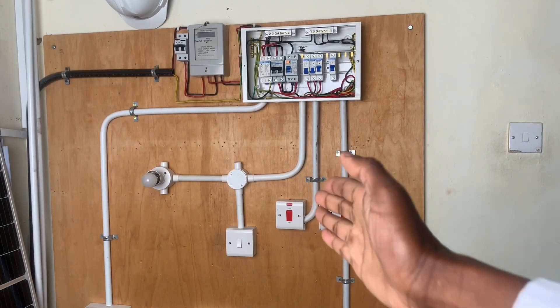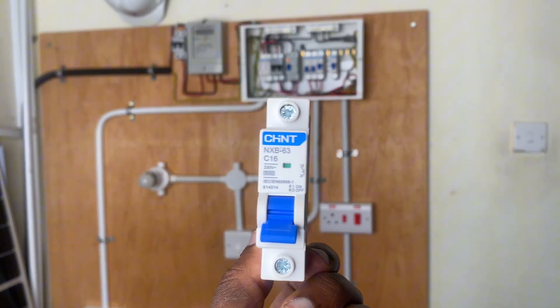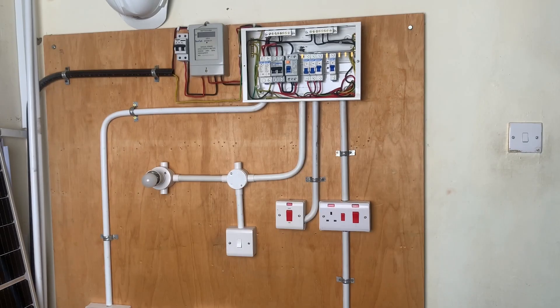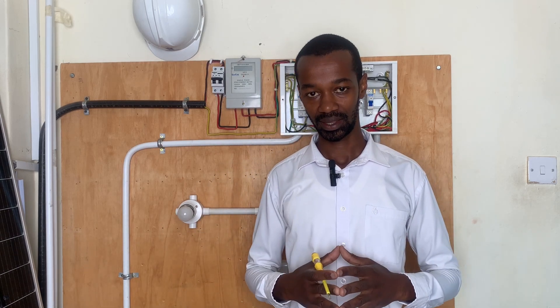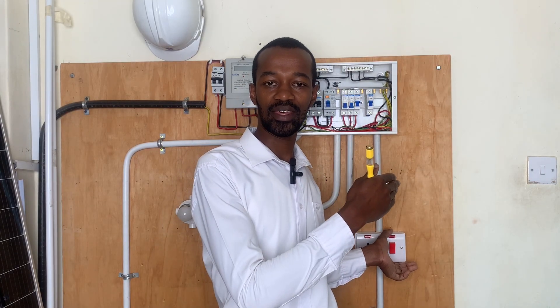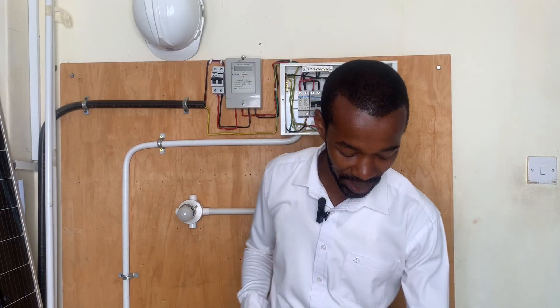If you connect this 16 ampere MCB to a heater circuit served by a DP switch that draws more than 16 amperes, these MCBs will trip. Therefore, the choice of an MCB really matters. For domestic single-phase installations, I normally start with the largest MCB — for instance, a 32 ampere serving a cooker circuit, then another 32 ampere for a geyser or heating circuit, and from there a 20 ampere circuit breaker.